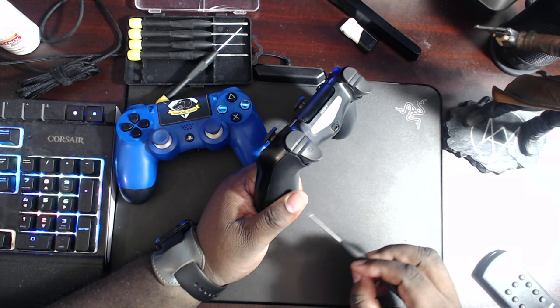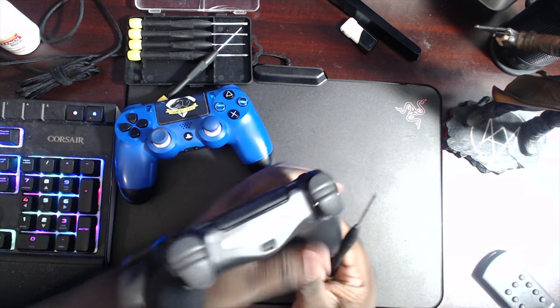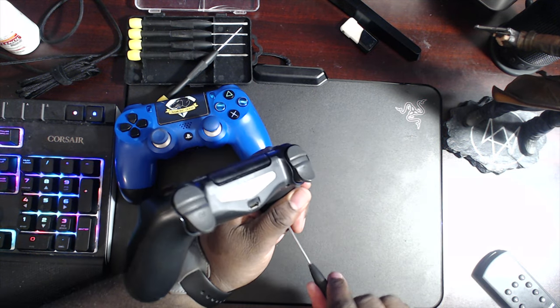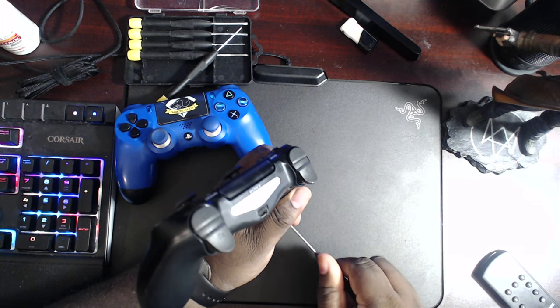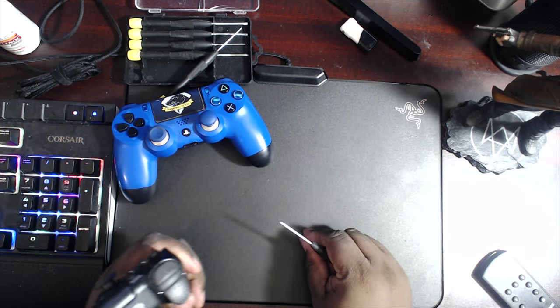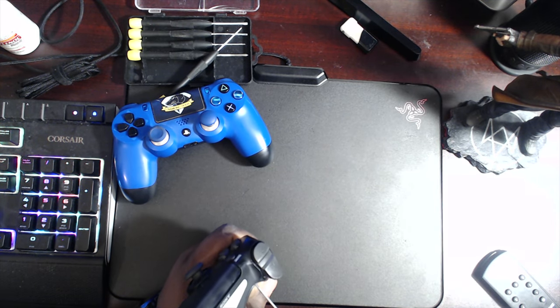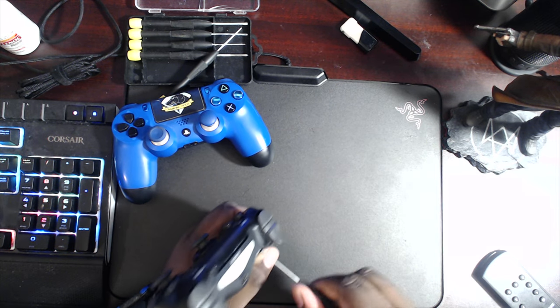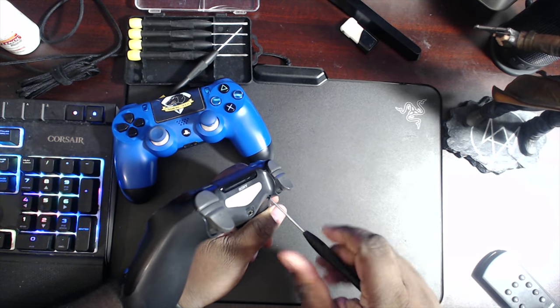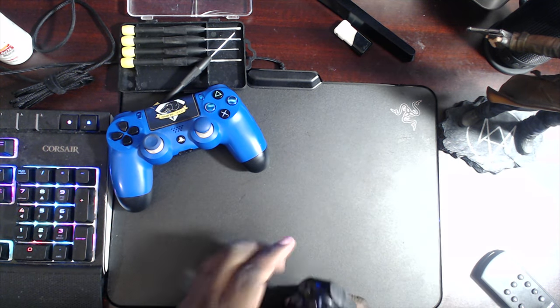So I already know where each screw goes. This is the moment of truth. I still got a cold, guys. Sorry about that. Now my hands are going to get ashy from doing this. I'm going to tell you that from the get-go, so don't leave any comments saying my hands are ashy - I already know that.